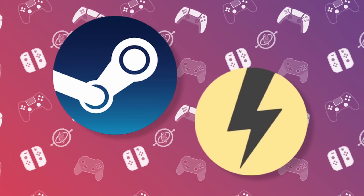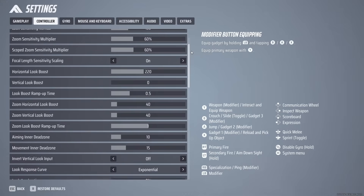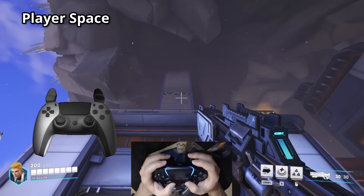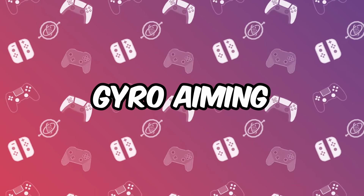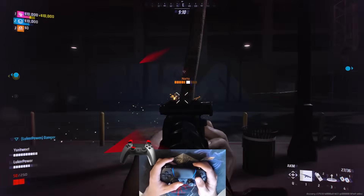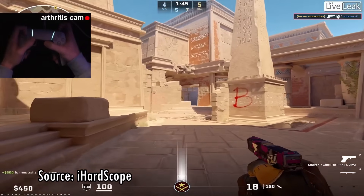Input remappers are incredibly powerful tools that allow us to play games the way that we want, instead of relying on the options provided by each game. They are especially useful for people like me, who play almost every game that requires aiming with a feature called gyro aiming. Using an input remapper like Steam or Rewasd, I can set the motion sensors present on most modern controllers to emulate a mouse, giving me most of the advantages of a mouse on a controller. Seriously, some crazy good people play like this.